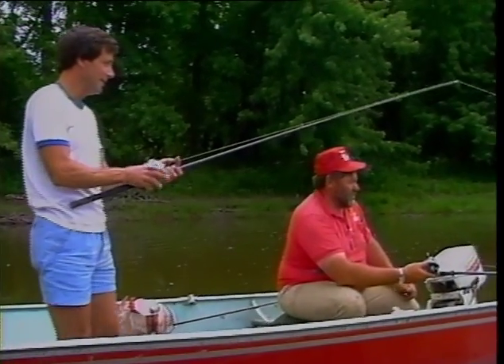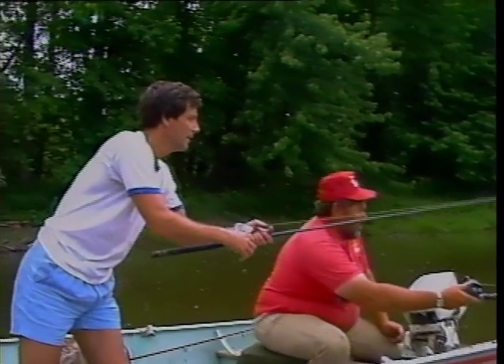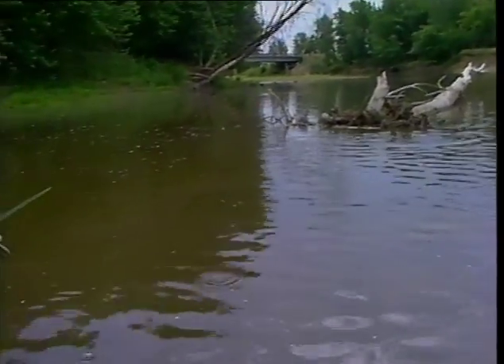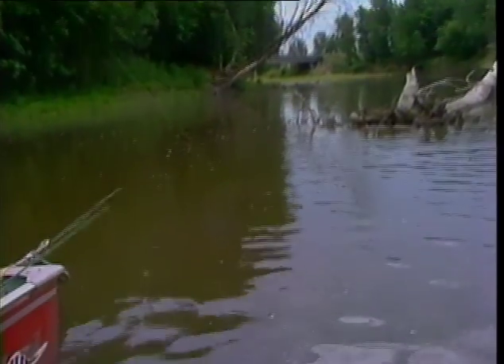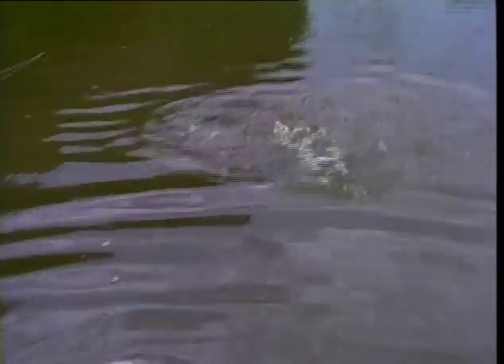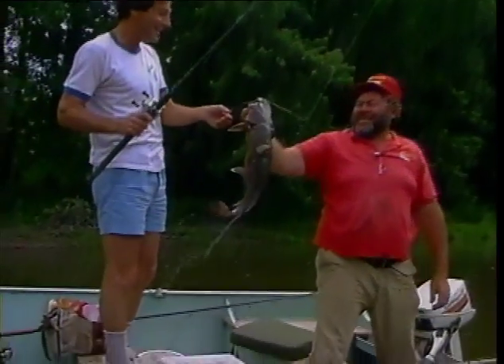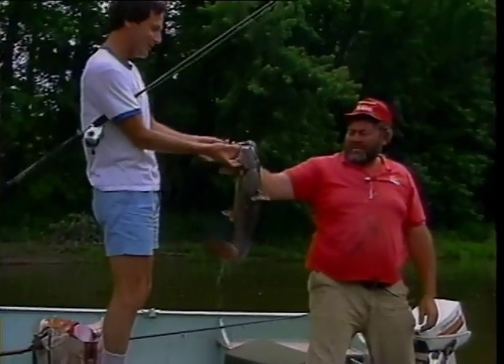Fish going — watch out! He's got her — whoa! It's a flathead! Nice flathead! Holy smoke. Look at the old maw on him. Way to go. We haven't caught one of those in a couple of years here.